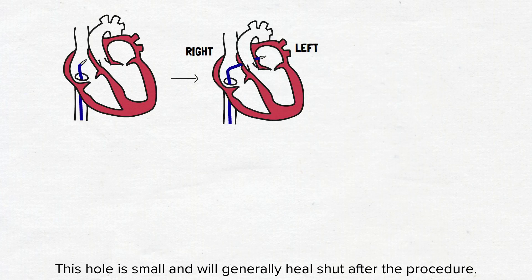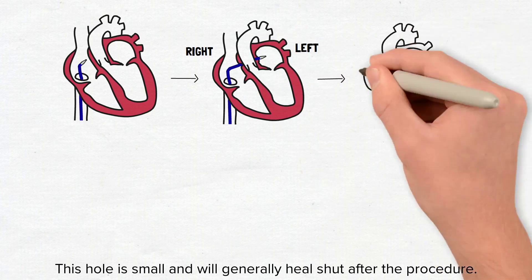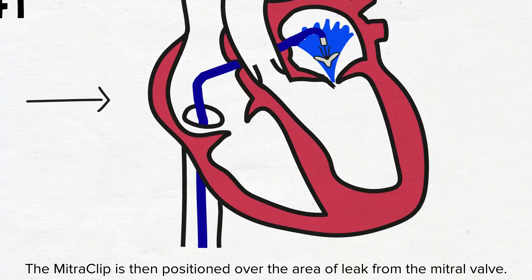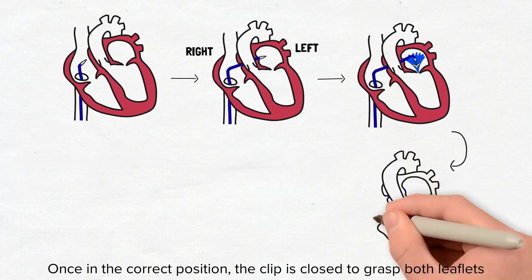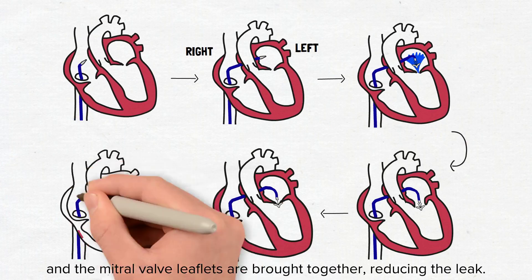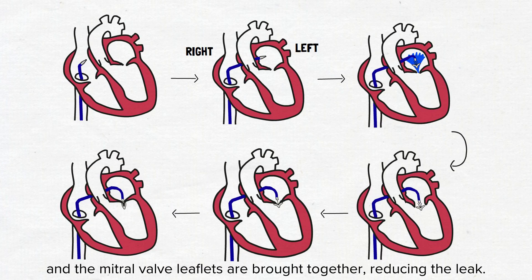This hole is small and will generally heal shut after the procedure. The mitral clip is then positioned over the area of leak from the mitral valve. Once in the correct position, the clip is closed to grab both leaflets and the mitral valve leaflets are brought together, reducing the leak.